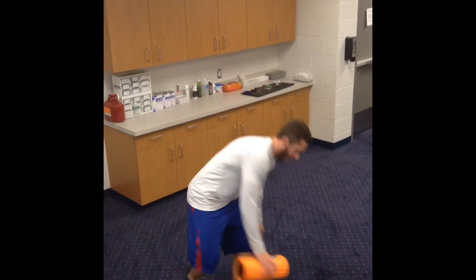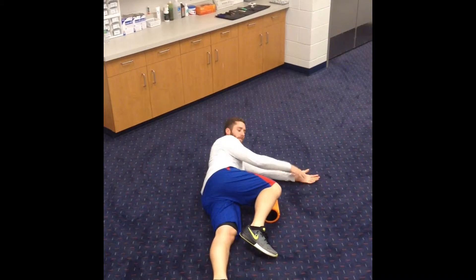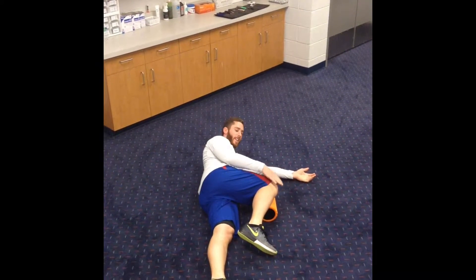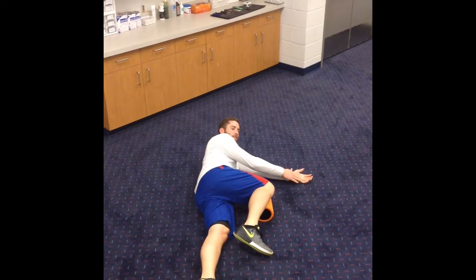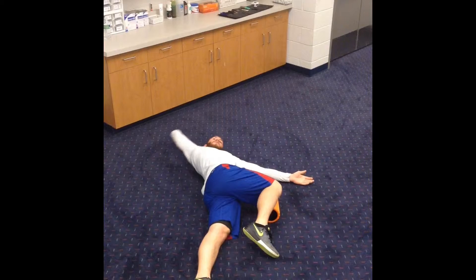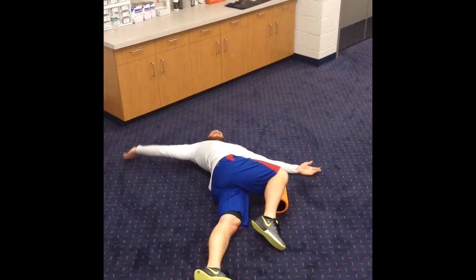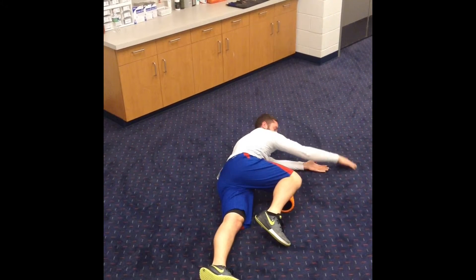T-spine circles: laying on the side on the ground, hip and knee are bent to 90 degrees. Push the knee into the foam roller as hard as you can throughout the whole movement. Try to make a big circle as big as you can — reach up behind your back and come all the way back to the start.